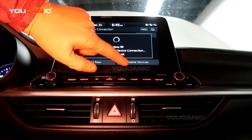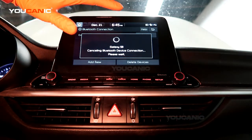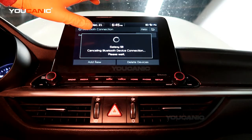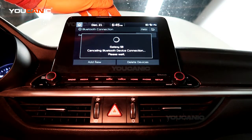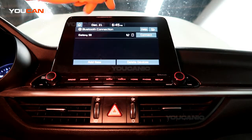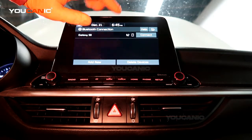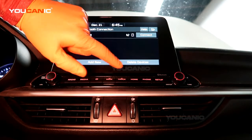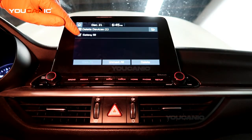And here, if you want to delete the device — say this is your buddy's car or something you're borrowing — you can delete the pairing. If you're done using the vehicle and it's not your vehicle, you don't want to have all your information on there, so you can just delete the device.